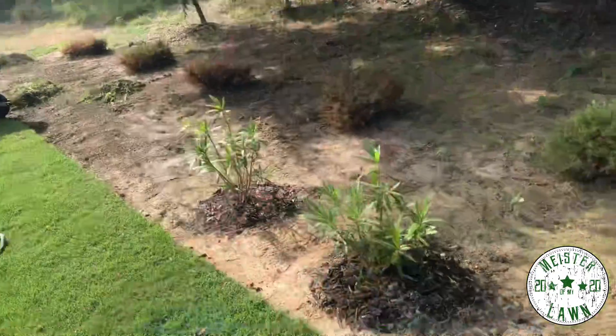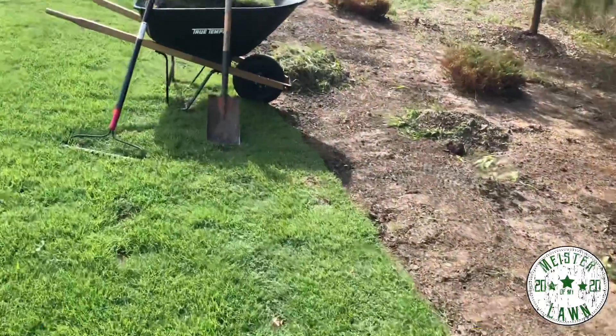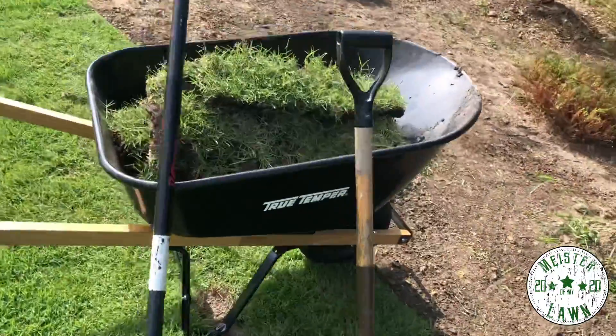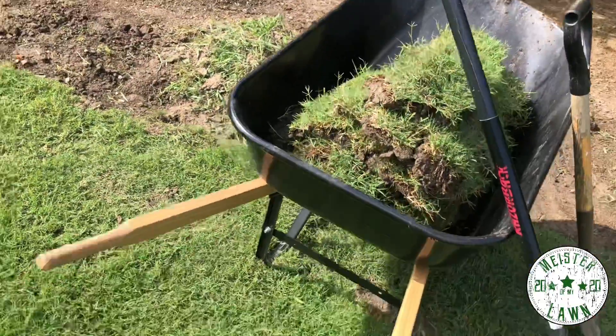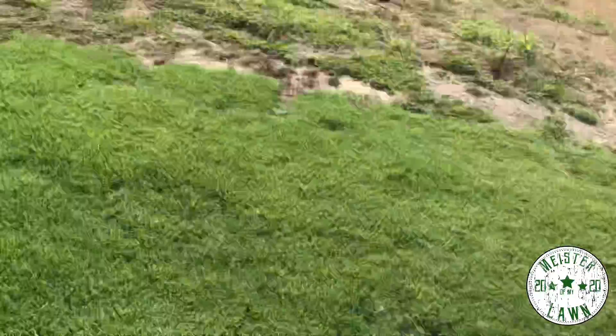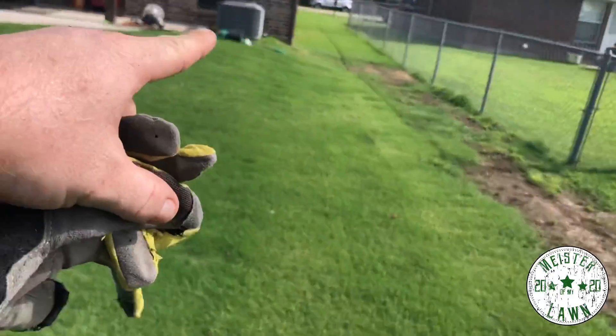Just need to pick up the weeds and dirt and save as much dirt as I can, because I want to level out this area. The edging on this is terrible - it's like some drunk dude came out here and tried to edge this up. I got my sod in here that I took from over here, got that sprayed down a little bit to get it nice and moist.